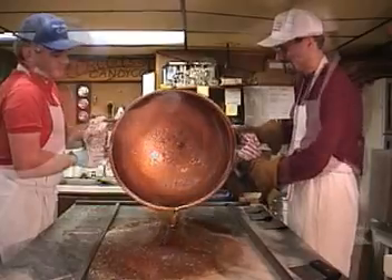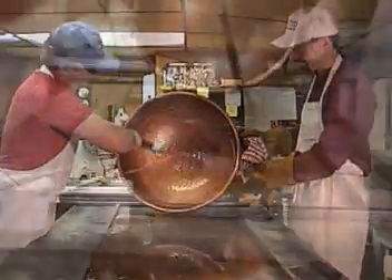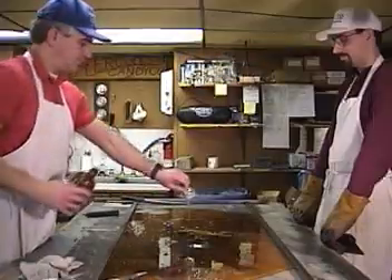We scrape the kettle out really well. Today's batch is anise flavor, which tastes like licorice. We have added the flavoring. Notice how the flavor vaporizes after we add it. We have to mix it in quickly so that it doesn't escape into the air.